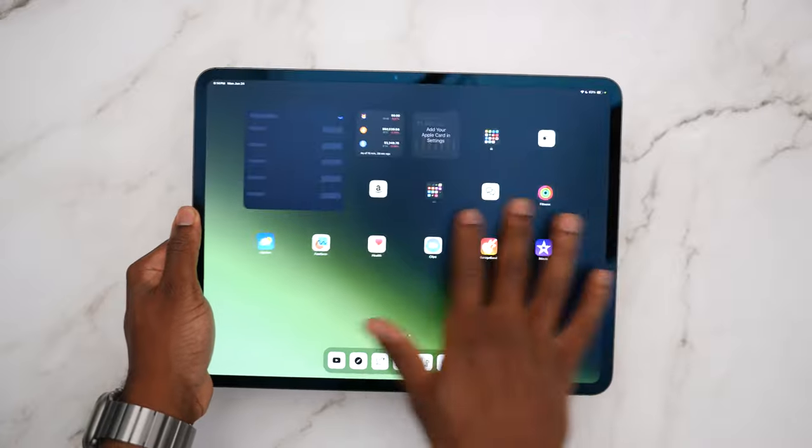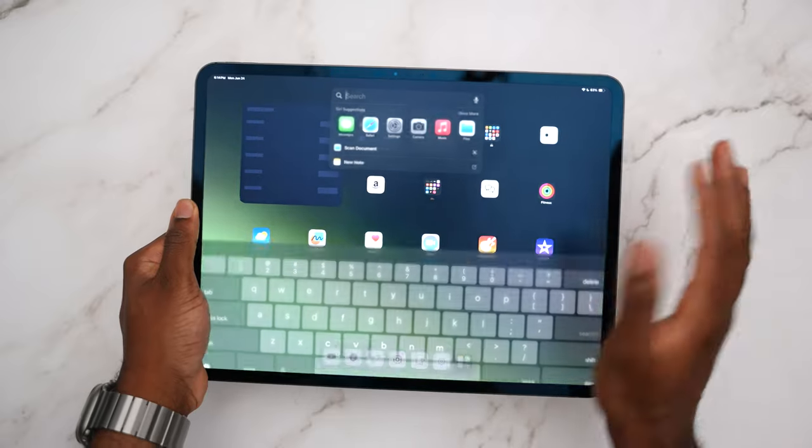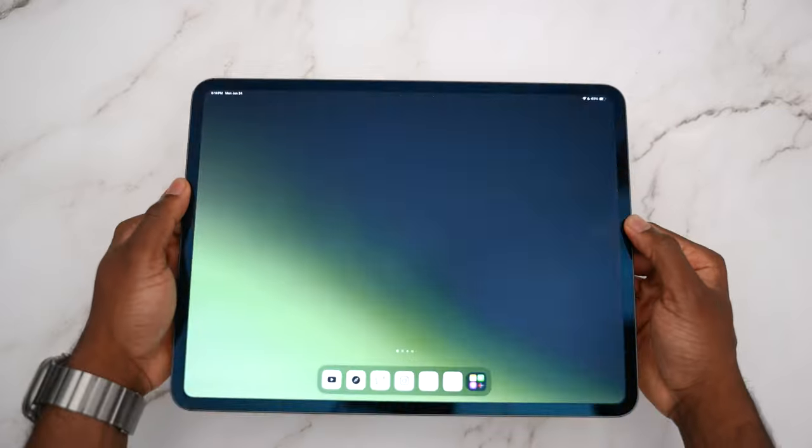My hand can glide through iPadOS because usually with the shiny material there's a little bit of resistance. But you can see that even with the screen on, it still mitigates those fingerprints and the reflections.